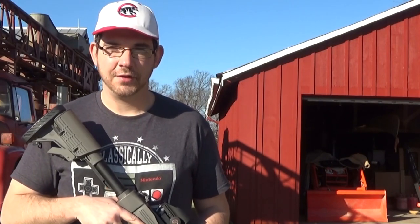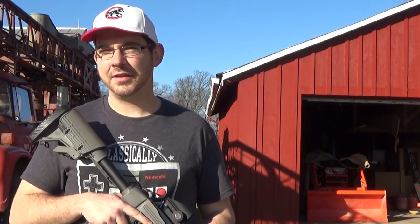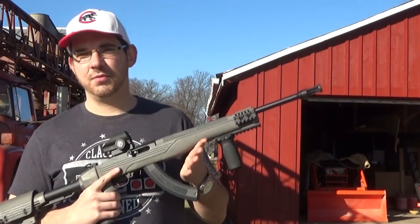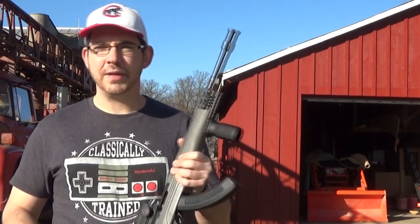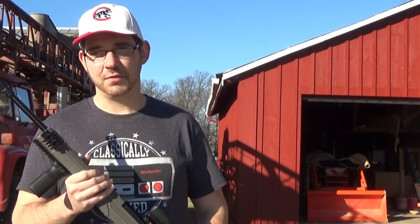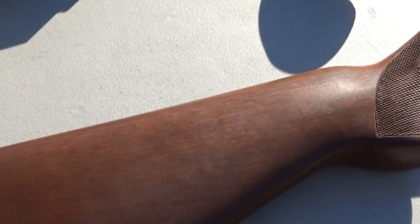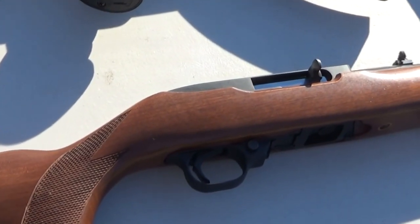Shooting .22s is a lot of fun and I still enjoy it today as an adult as much as I did when I was 10. And that's no exception when it comes to the Ruger 10-22. But I wanted to kind of travel back in history a little bit and bring out something that's not so modern and tactical. So I brought out one of my latest acquisitions — this is a 1980s vintage Deluxe Sporter Ruger 10-22.